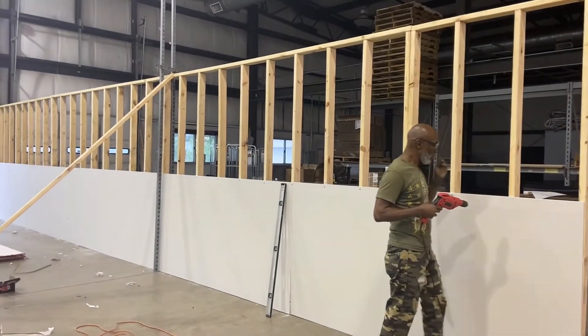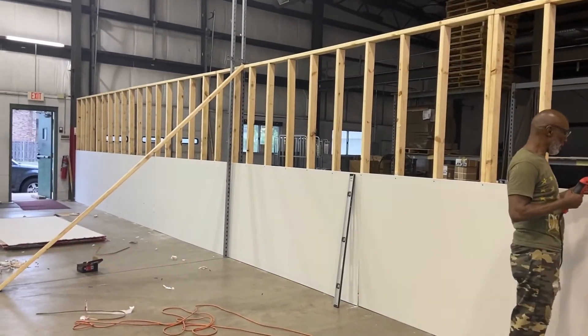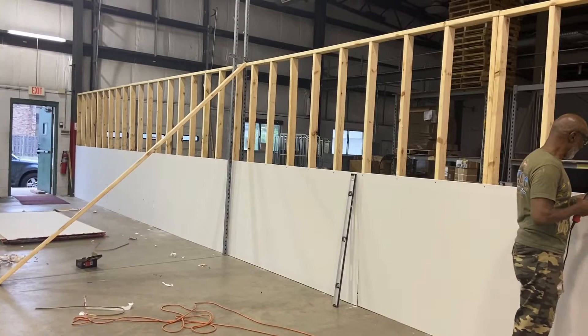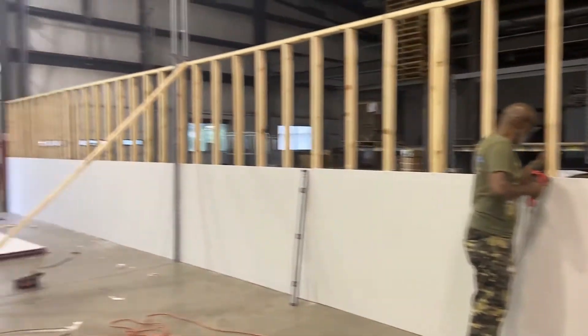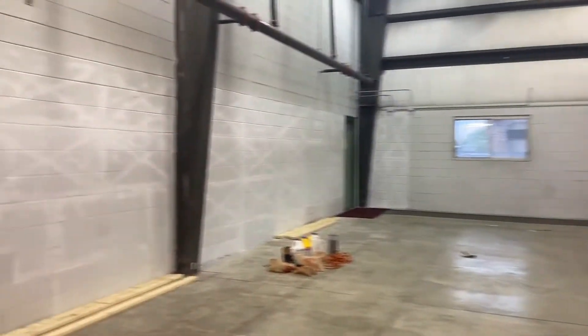We're just going to do the bottom layer today. We'll wait until my uncle comes and shores up the wall, and then we'll do the top layer of drywall. Then we're going to mud and paint. So it's coming, y'all.